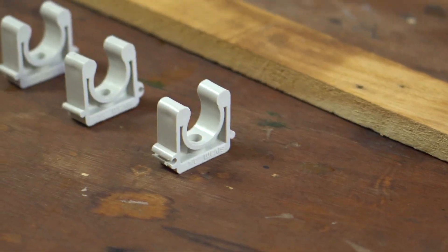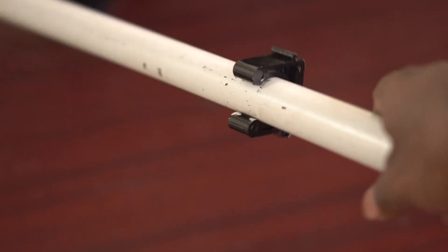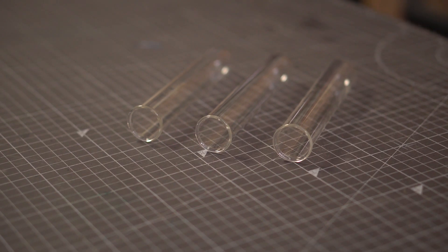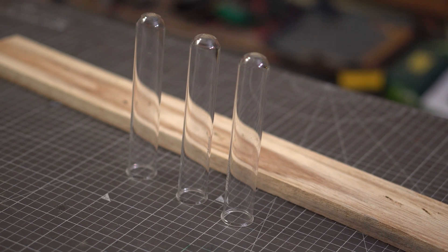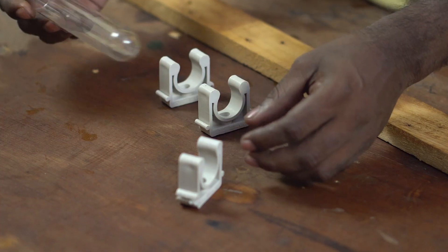For this project, let's start with something really basic. This is a plank of wood salvaged from a pallet, and these are PVC clips. This clip accommodates 3/4 inch PVC pipes. These clips are used to hold PVC pipes on the wall. The vases are going to be these large sized test tubes, which are 3/4 inch as well.